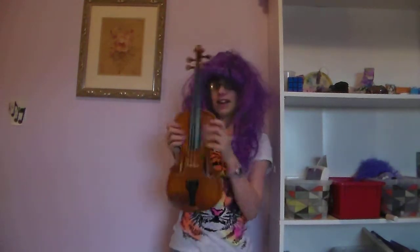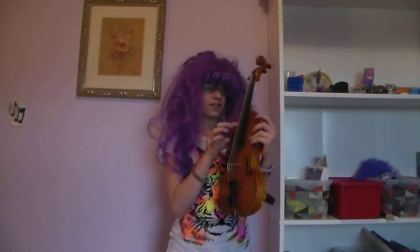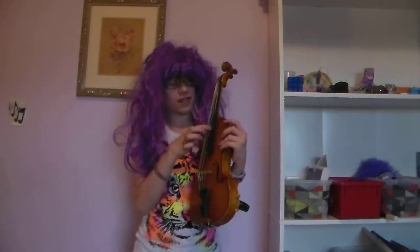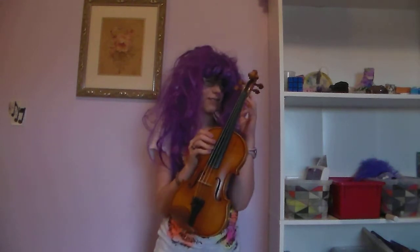Now, let's move into the violin, shall we? As you can see, the violin is obviously a string instrument because it has four strings. There's the G string, the D string, the A string, and the E string. And they are all tuned to different notes.